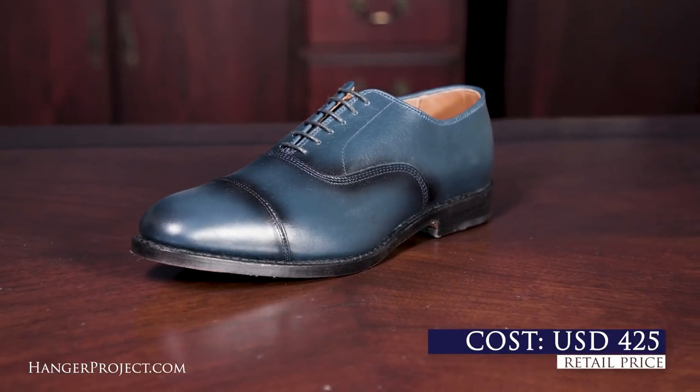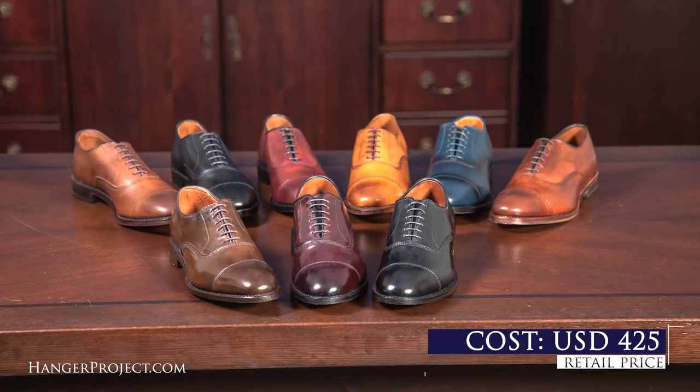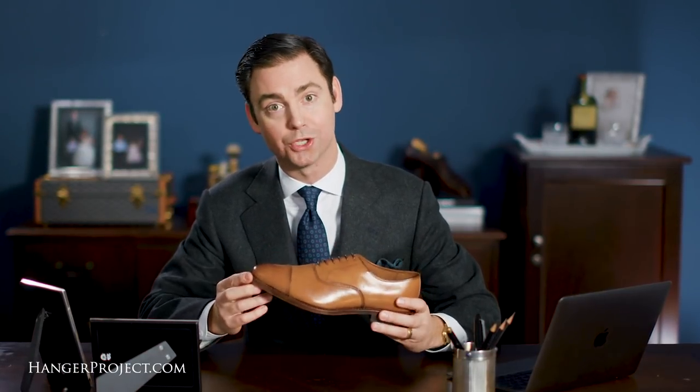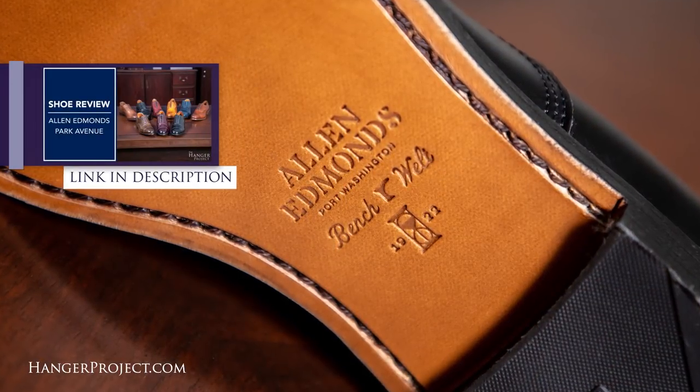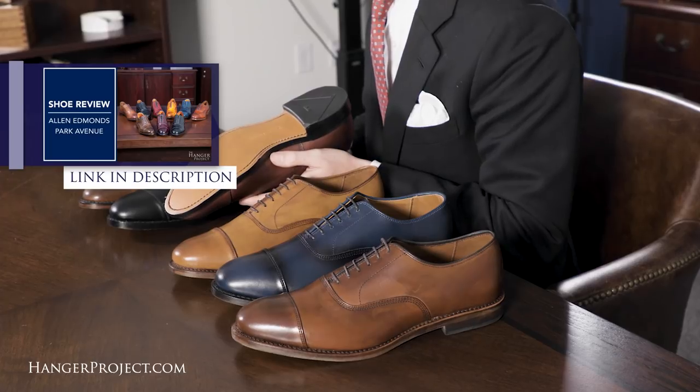The Allen Edmonds Park Avenue is available in six finishes in calfskin and three finishes in cordovan. In this review we'll be discussing finish number 5956 in walnut. For a more extensive review on the entire collection of Park Avenues, please check out our longer Park Avenue review.